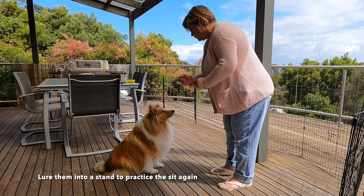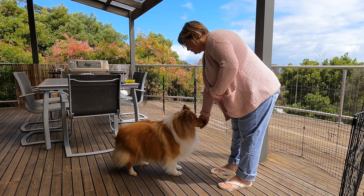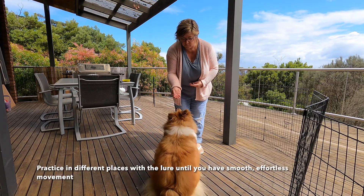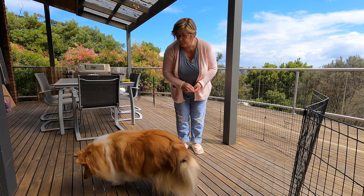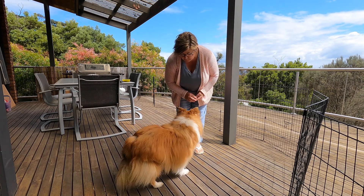Lure them into a stand so you can practice it again. Practice in different places and in different positions with the lure until you have a smooth and fluid movement. Don't use any verbal cues at this stage — just hand movement only.